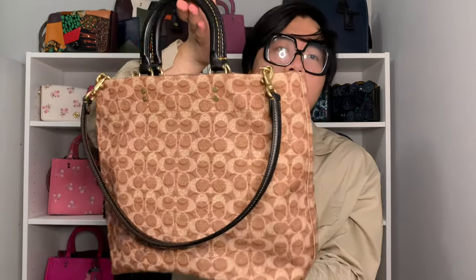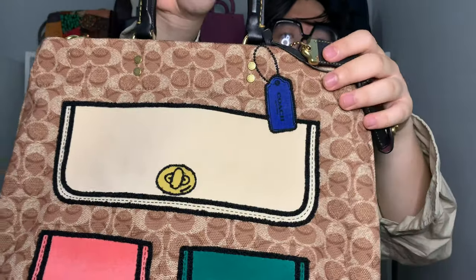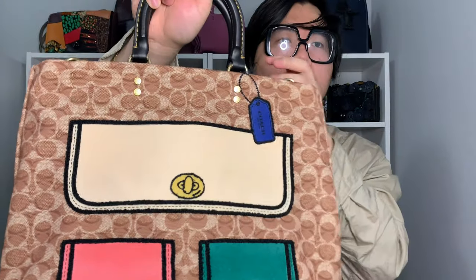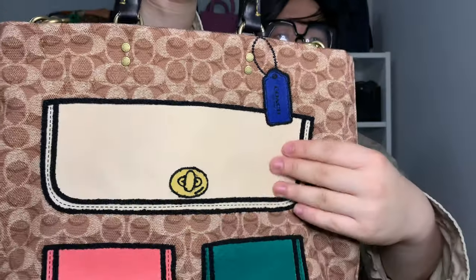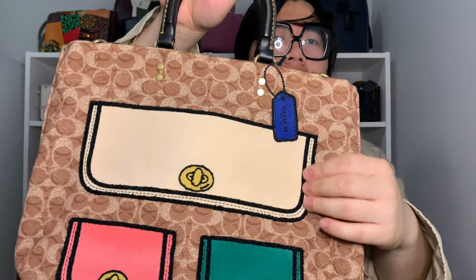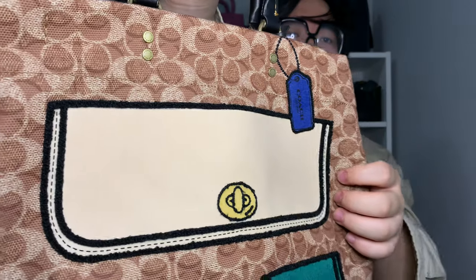When it comes to the new Rogue Tote 29, the bag itself is pretty minimal in its design — there really aren't any exterior pockets and not a ton of hardware either. The main focus of the bag is on the front with these imaginary pockets: you get three of them, a large one up top and then two smaller ones, plus an illusion hang tag. The material used for these pockets and hang tag is a matte velvet-like material with an interesting texture, and there's also black embroidery detail around the pockets.